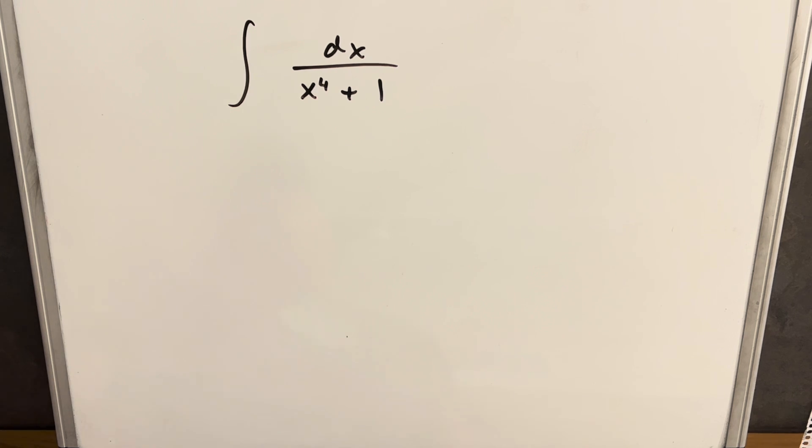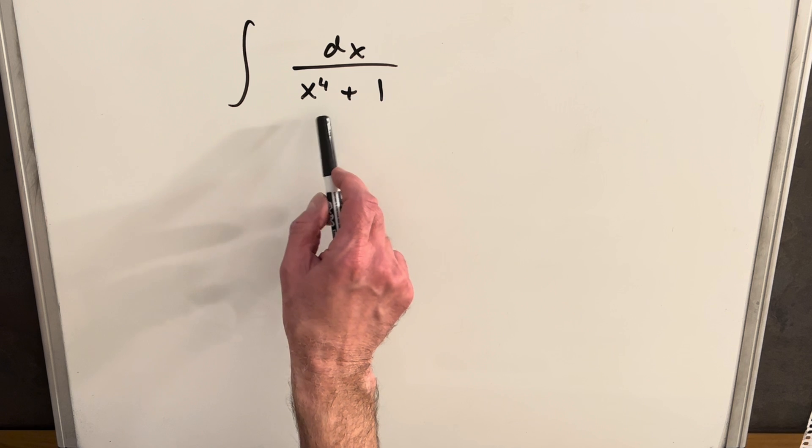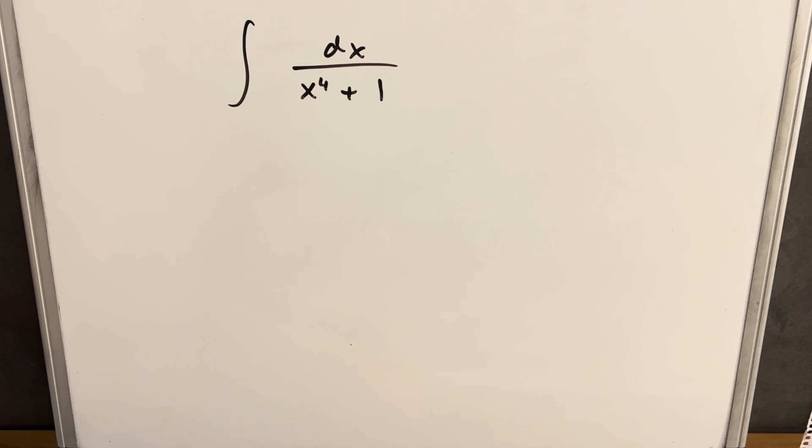Today we have a new integral: the integral of dx over x to the fourth plus one. My first thought was we could complete the square and factor the denominator to use partial fractions. But I don't like partial fractions very much, especially when it's going to be messy, so I'm going to try to avoid that and do something else.